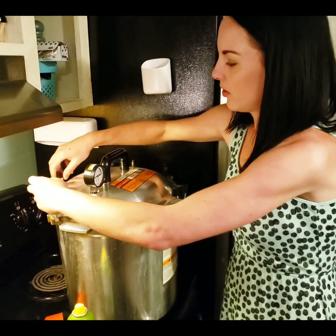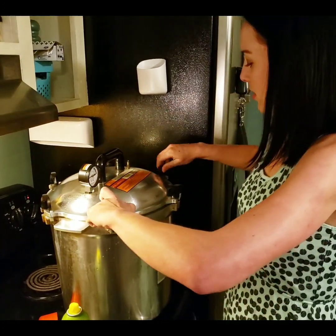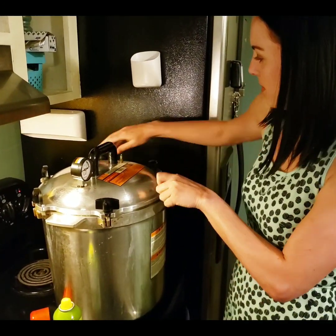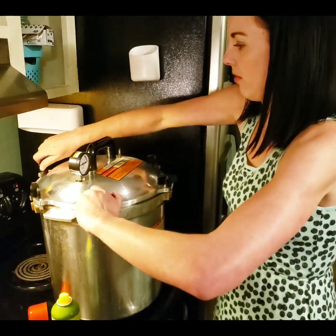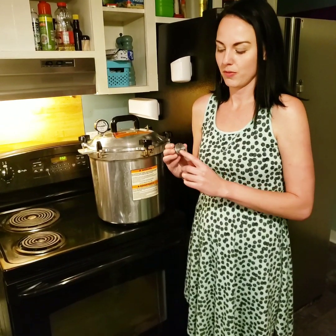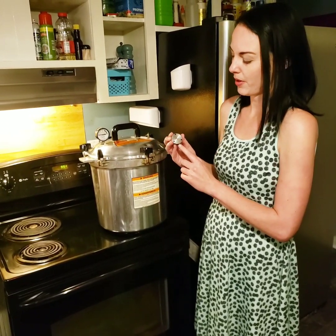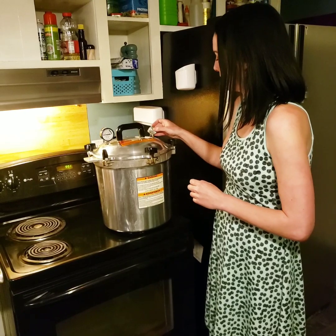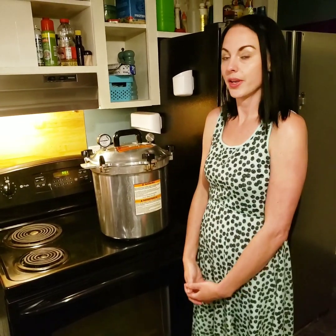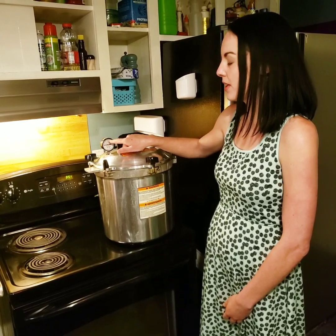I put the bolts on loosely and then tighten them down, trying to get them evenly tight. Now we're ready to put on our pressure regulator. This pressure regulator has an option for 5, 10, or 15 psi. We want to cook our liquid cultures at 15 psi, so we're going to put it on the 15. Then we're going to wait until the pressure gauge says it's at 15 psi.